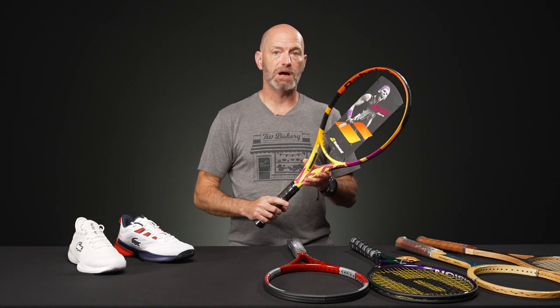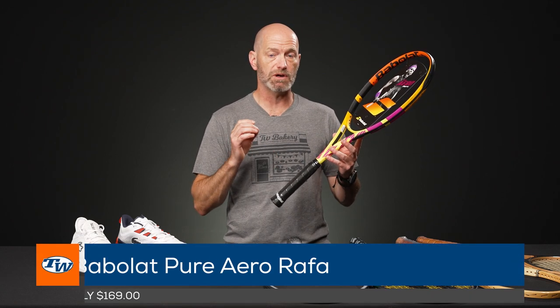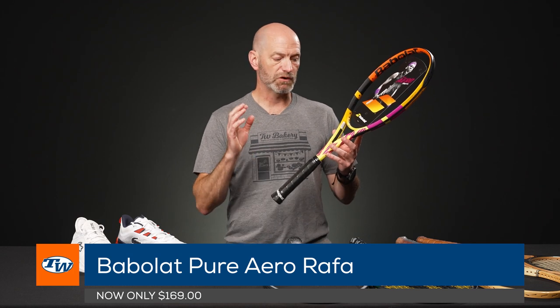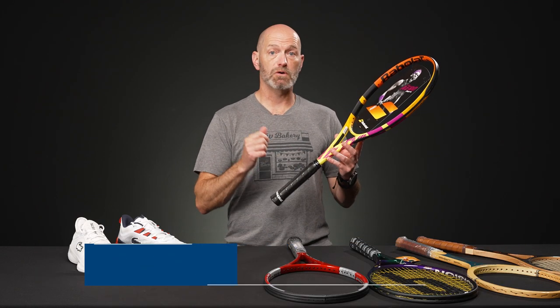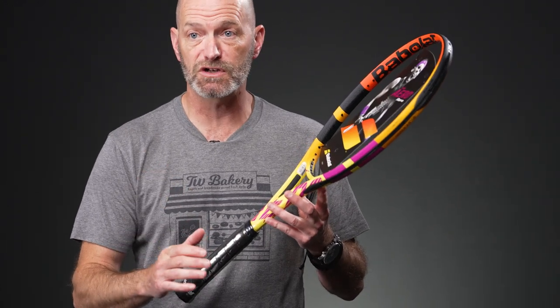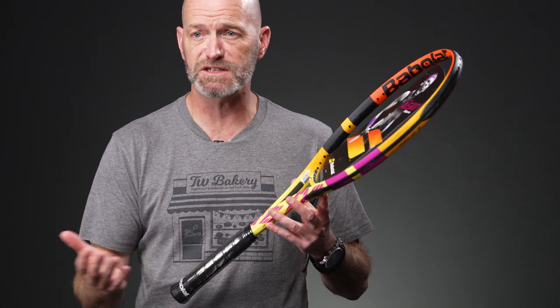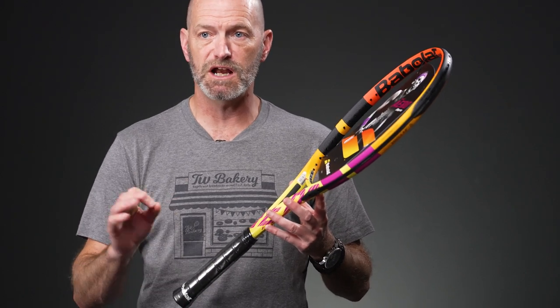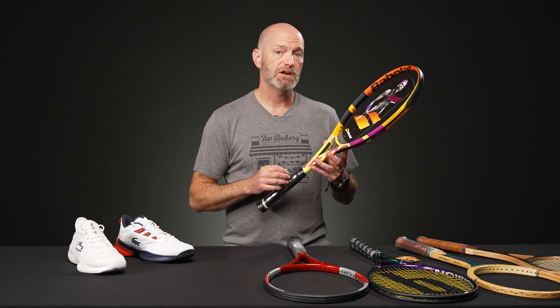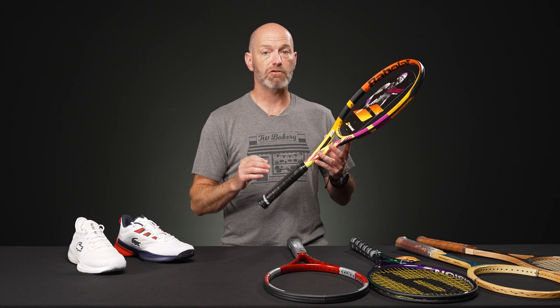We've got some great deals on Babolat rackets on our website. The previous gen Pure Aero Rafa is now only $169. We've got the regular Rafa that I'm holding right here, also the team version which kicks the weight down a notch, makes it a bit more maneuverable — a good racket for the intermediate player. And then we also have the light version, which is a great option for the smaller framed adult, someone looking for something super fast and easy to maneuver, maybe a beginning player. Put a synthetic gut or a multifilament in there and you'd be dynamite. It's also a great option for the junior player looking for their first adult-length racket — that Pure Aero Rafa Light.